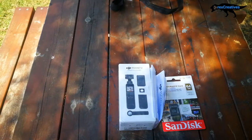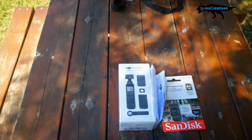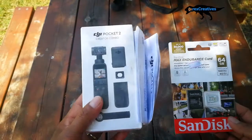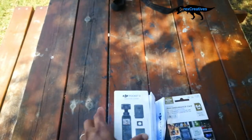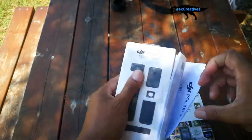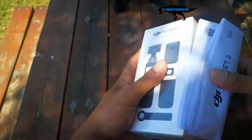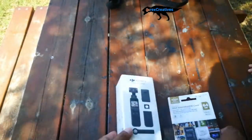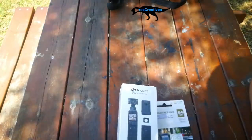Hi guys, so here is our DJI Creator Combo — we have a newly bought one. This is not sponsored, guys. I'm just sharing my new gadget with you because someone told me I should upgrade my tools to make good quality videos, and someone told me this would be a great help.